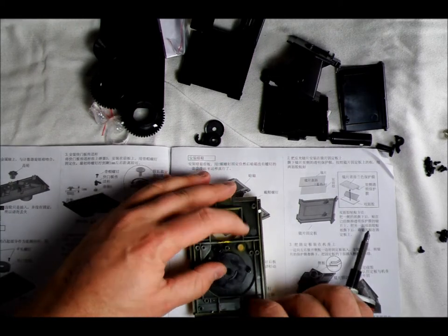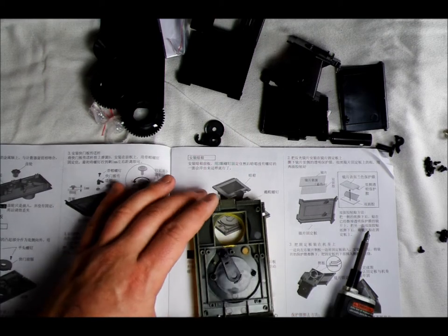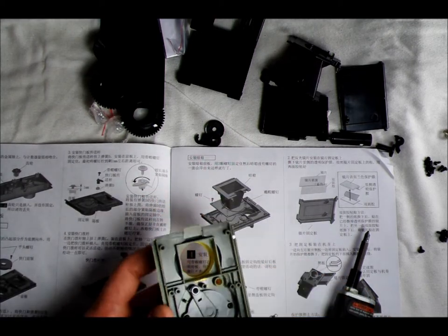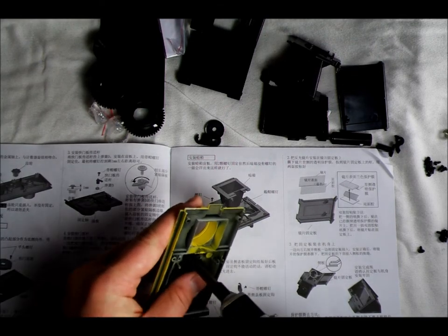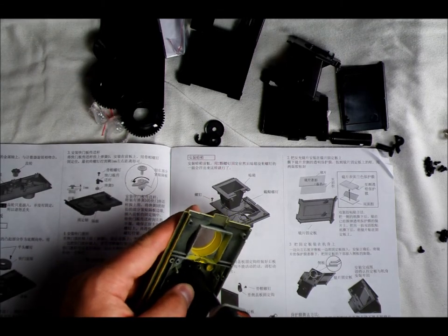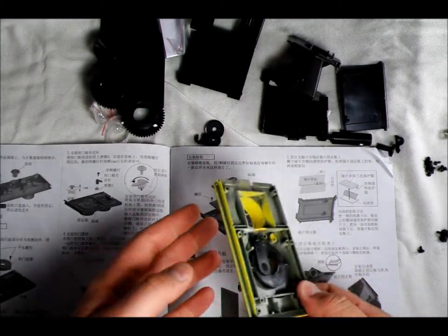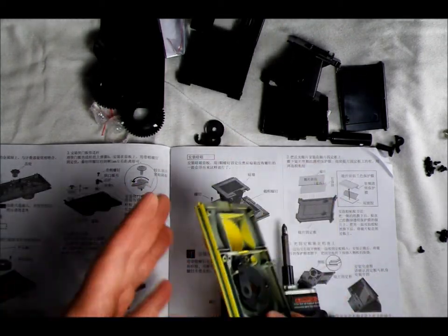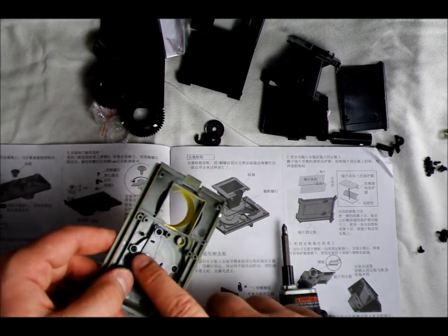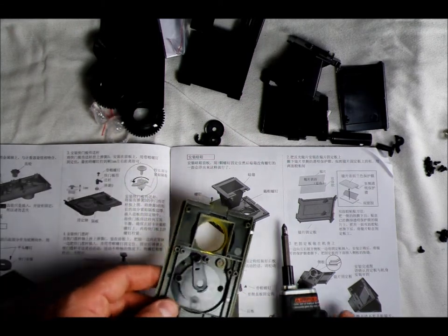You don't want to over-tighten it because it won't be able to open and shut properly. But you also don't want it too loose because then it will be faster than it's designed to be. You want a nice medium — a little resistance is a little bit too much. If I can hold it and it doesn't slide shut, it's fine, but it should open and shut without feeling like it's rubbing against anything.